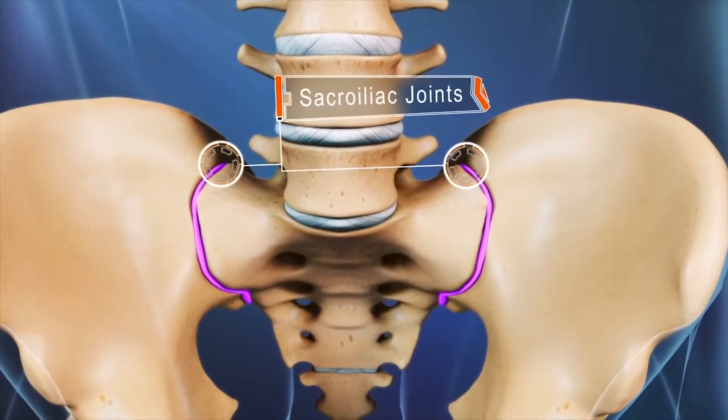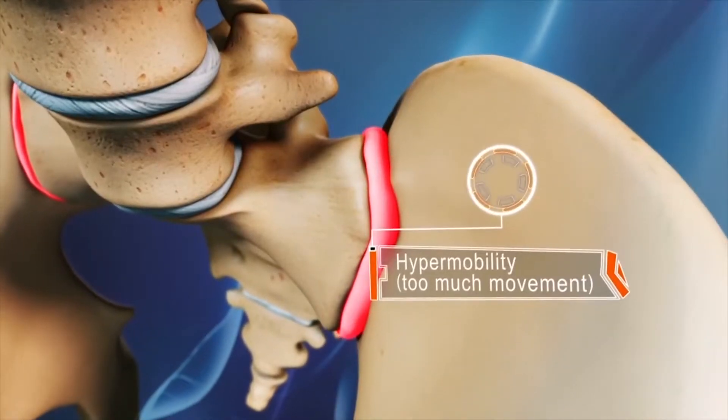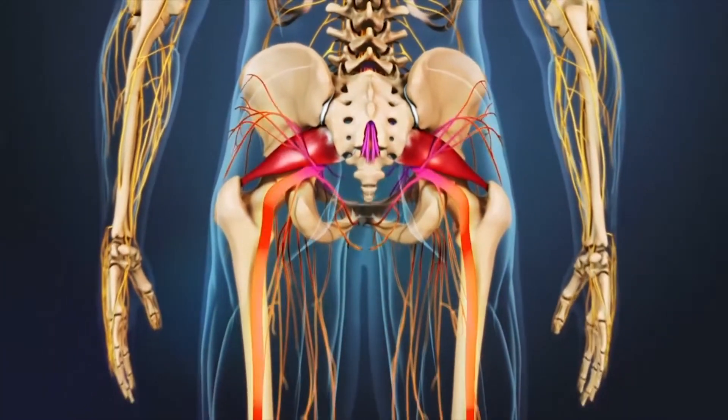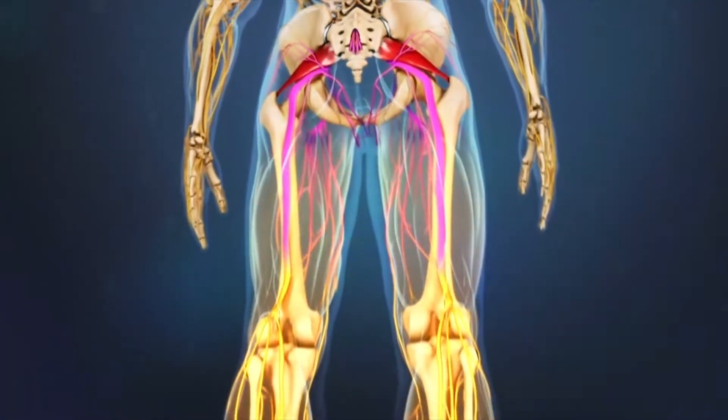When the sacroiliac joint becomes inflamed or experiences too much or too little motion, it can irritate the sciatic nerve, causing pain to radiate from the lower spine through the hips and buttock down the back of the thigh. Performing a range of motion exercises directed at the SI joint can often restore normal movement and alleviate the irritation of the sciatic nerve.